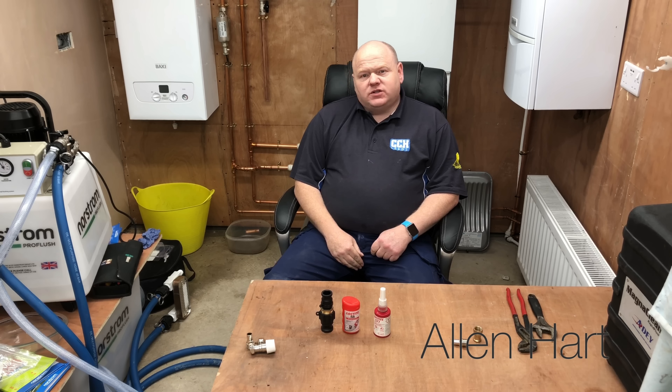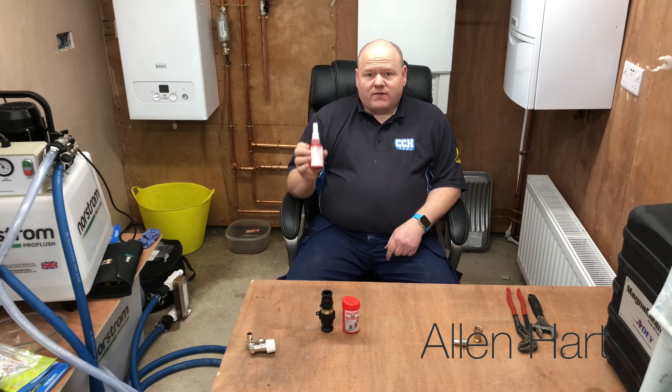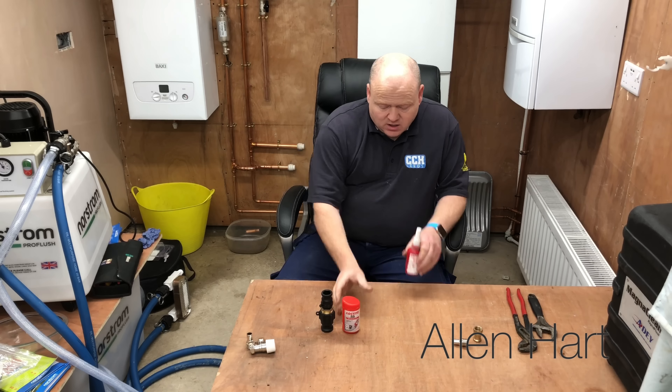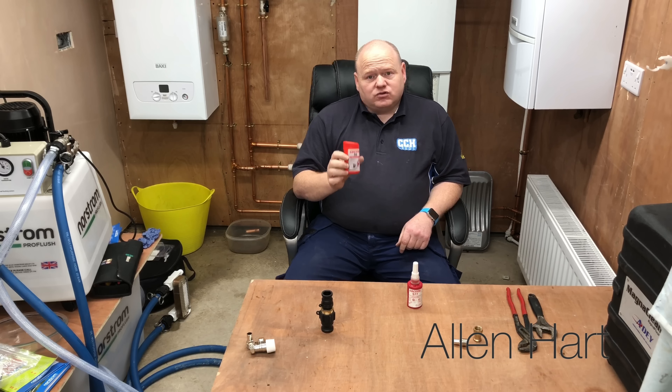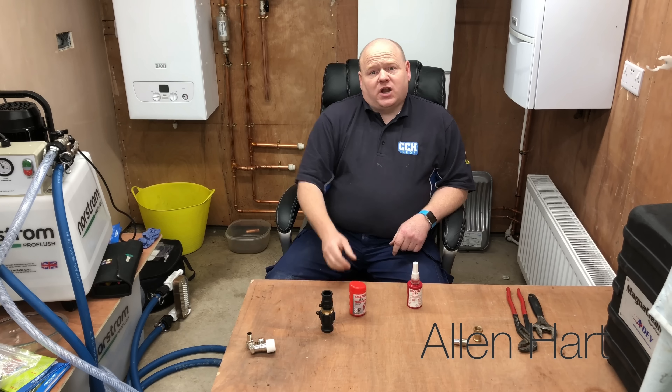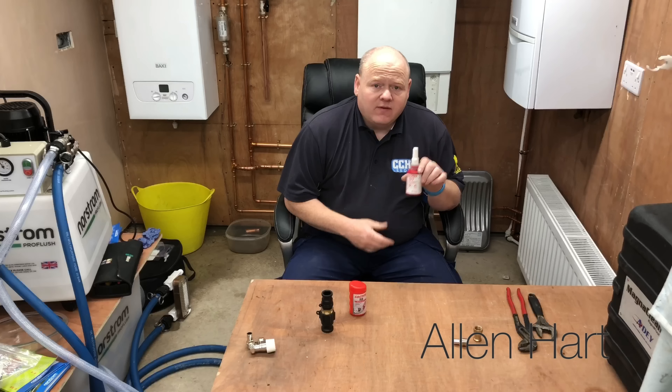My name is Alan Hart and today I wanted to do a bit of product chat. These are a few products that I've used — I've seen them at a show a few years ago and I've used them ever since. We've got Loctite 577 and Loctite 55. I just wanted to show you how to use them and give you my opinion. I've also got a couple of videos which I'll add in the description below on how to use them correctly.